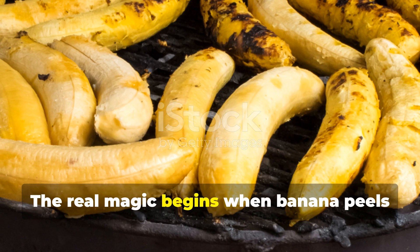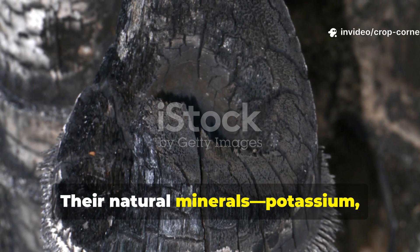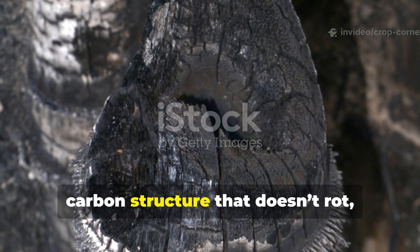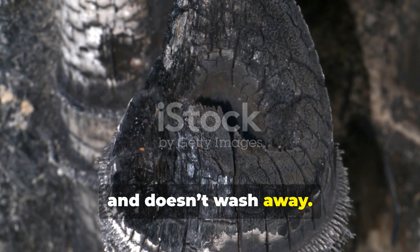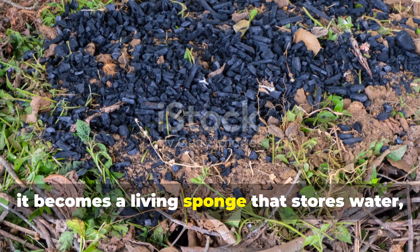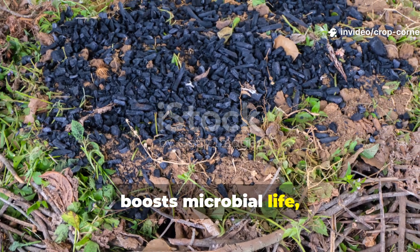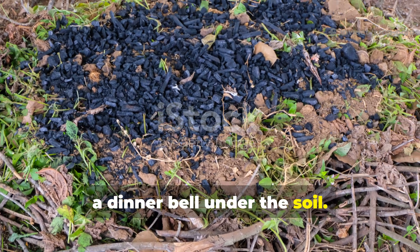The real magic begins when banana peels are heated into biochar. Their natural minerals — potassium, calcium, phosphorus, magnesium — become locked into a porous carbon structure that doesn't rot, doesn't attract pests, and doesn't wash away. Instead, it becomes a living sponge that stores water, boosts microbial life, and pulls worms in as if you were ringing a dinner bell under the soil.